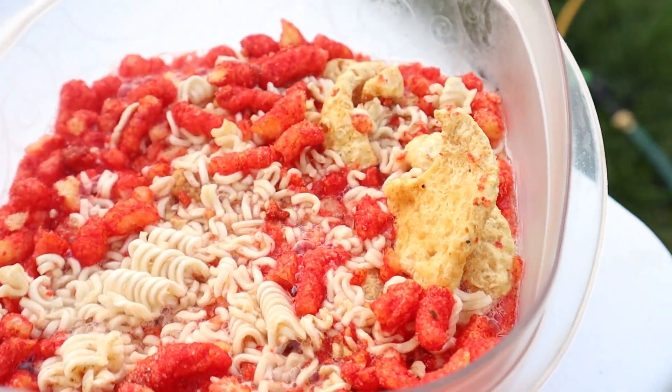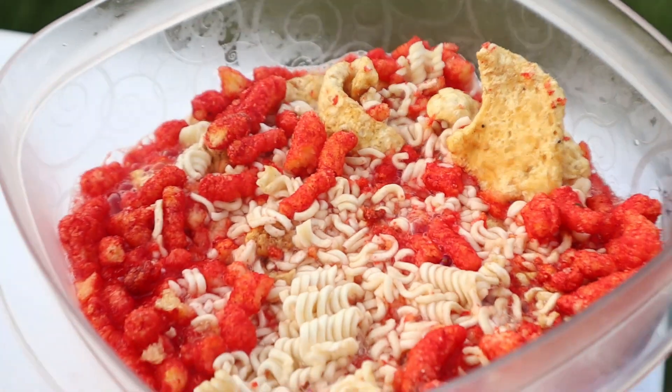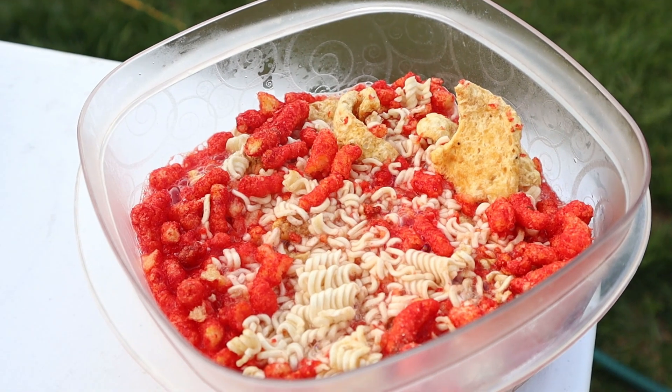Make sure you put enough water to dissolve all that soup. The chicharrones are going to soak it up too, so definitely put enough water to cover that mixture.